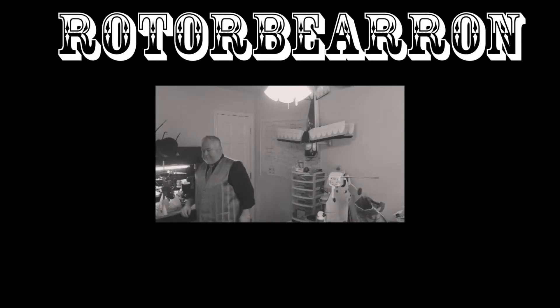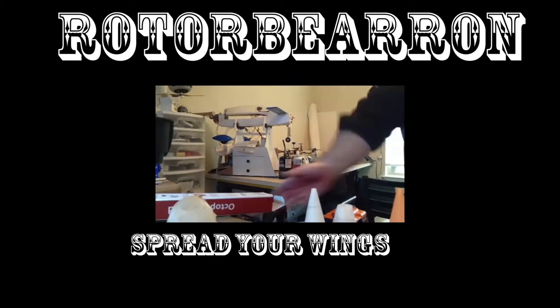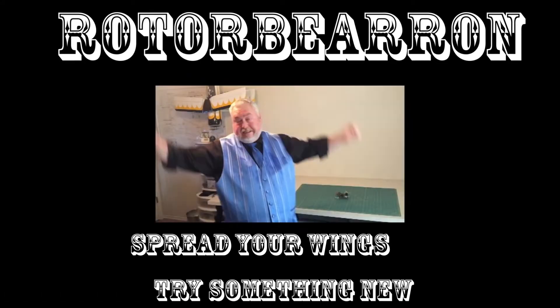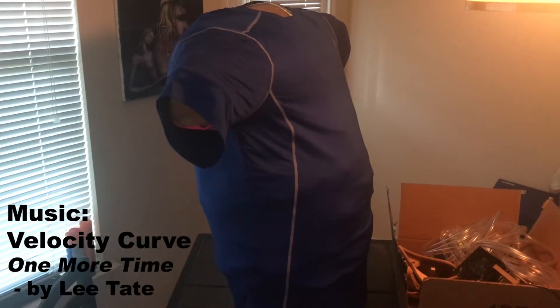Ladies and gentlemen, the tie will be back on soon. What you're looking at here is a body form, made by putting a T-shirt on and duct-taping over it. And then they cut me out. And then we put it back together and stuffed it with polyfill. So now it is my shape.